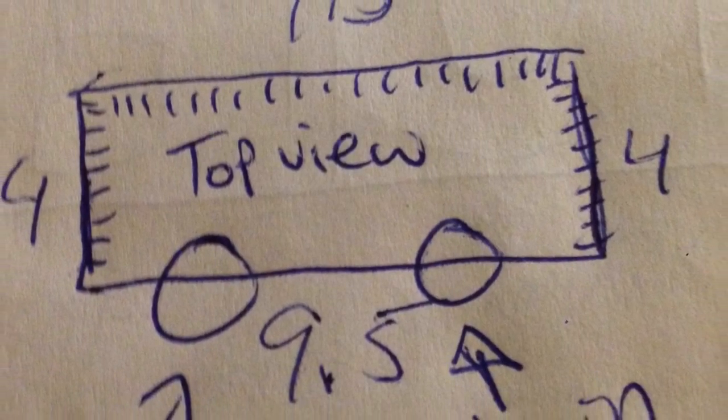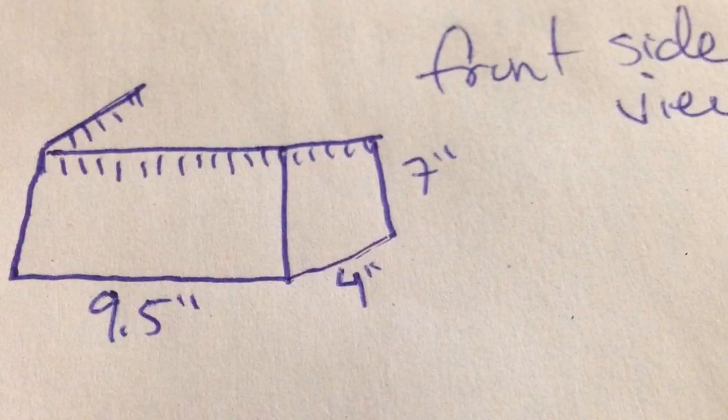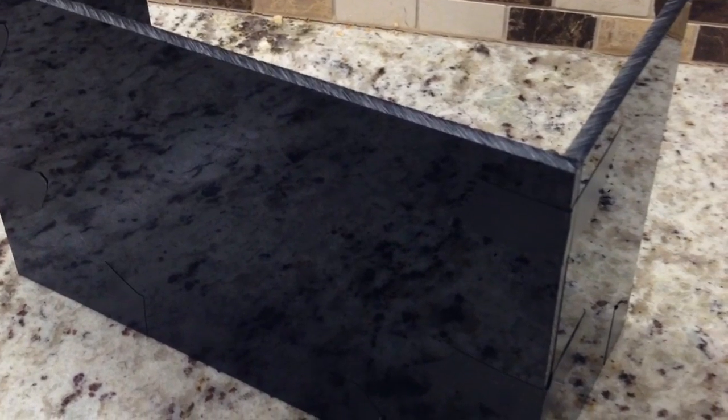Here's my overflow box — I just want to draw it out on paper first. In general, it's about 4 inches by 9.5 inches by 7 inches tall, and the teeth are going to be approximately an inch to an inch and a quarter. Here's some three-eighths black acrylic — I cut it with the table saw, sanded down the edges, siliconed the corners together, and now we're going to cut the teeth on the table saw.